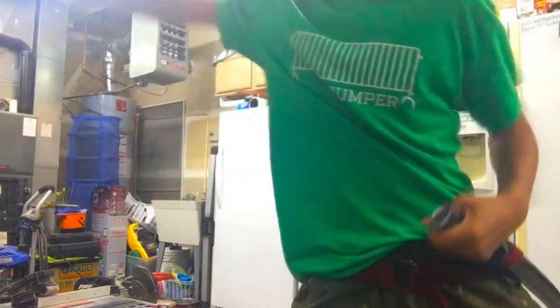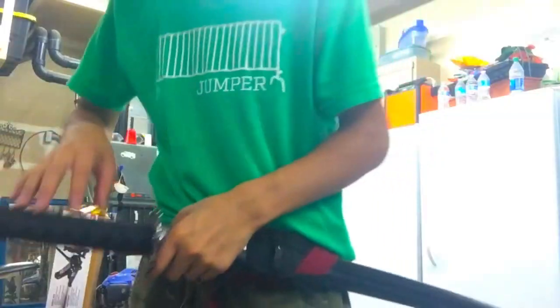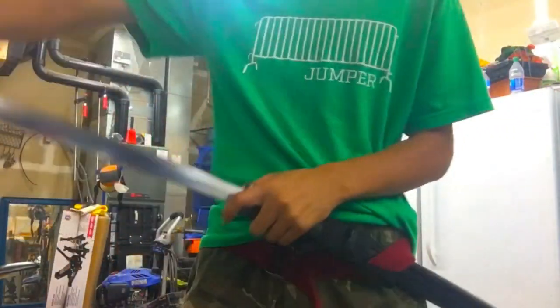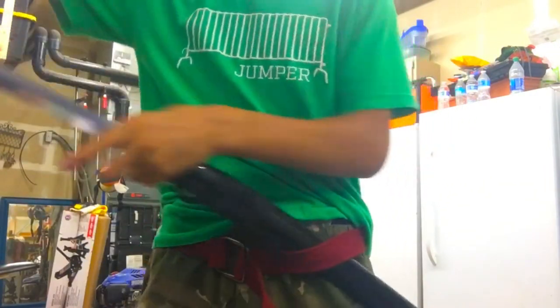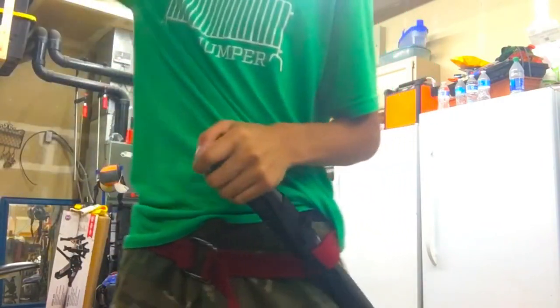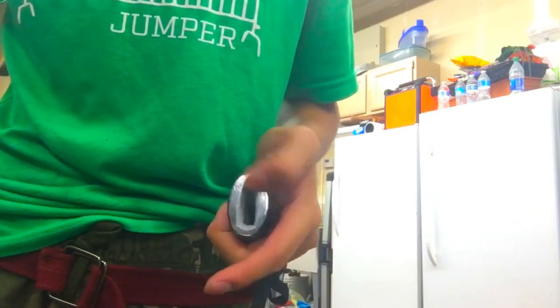Alright, boom — sword's out. So now we're going to practice putting the sword back in. This is the final step of noto. So how it starts — this part right here, you see this opening — this is called the koiguchi, or a carp's mouth.